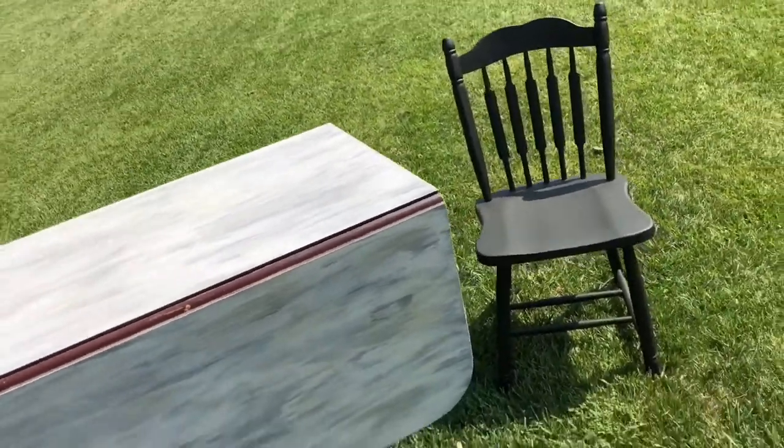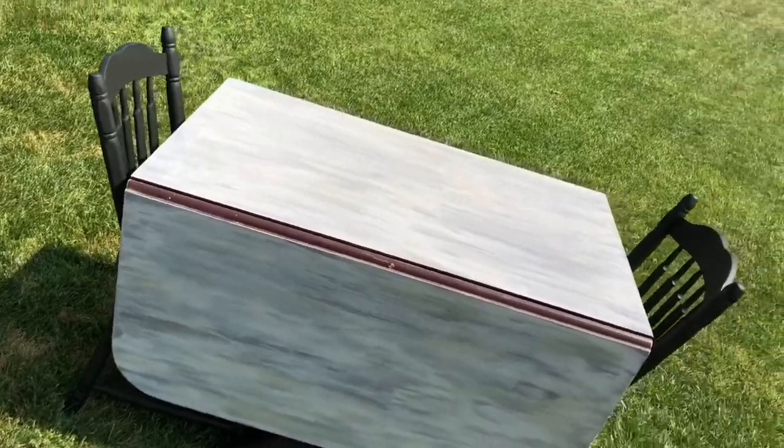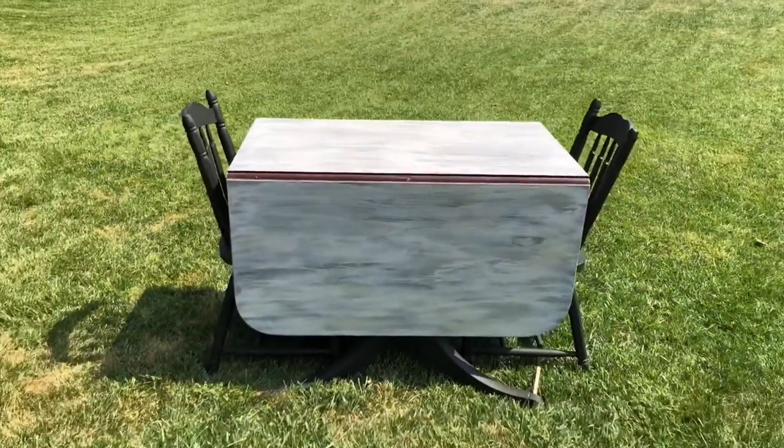It can be a two-person table or it can be a six-person table. My grandmother had a table very similar to this, and in fact it's in my dining room today — you can check it out on my blog.